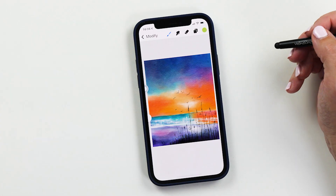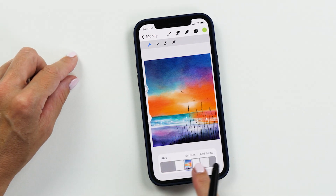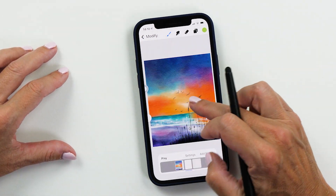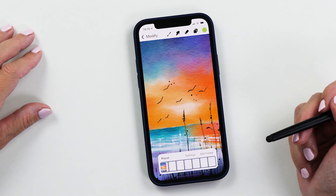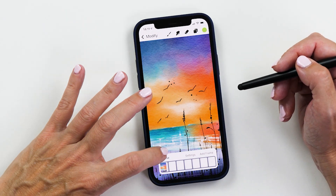The next feature I want to show you is animation assist — and how cool is it that we can create animations on your phone? To use animations, go to your canvas menu and tap on Animation Assist. You'll see the animation assist layer at the bottom. The first thing to do is set one layer as the background, and then you can start animating. For example, if you wanted to animate birds, you can create different animation layers, then tap play to preview your animation right on the phone. You can add new layers and create an animation really easily and quickly.